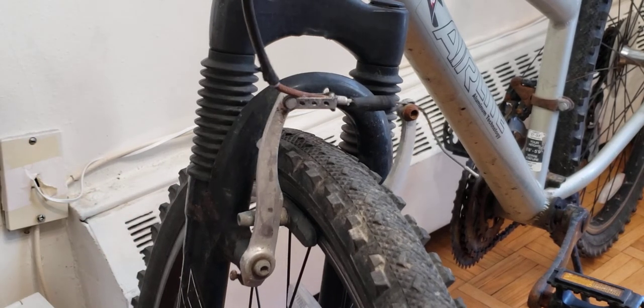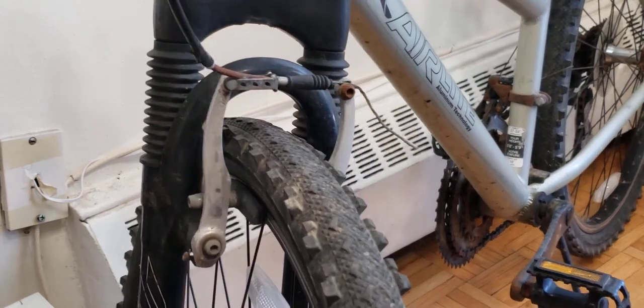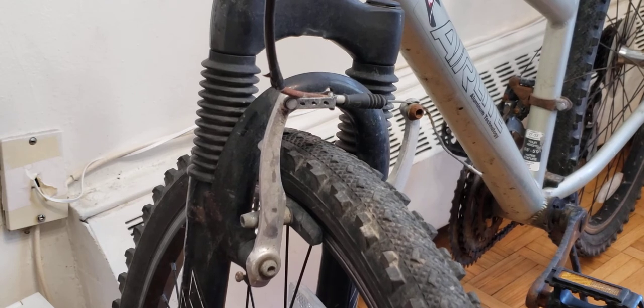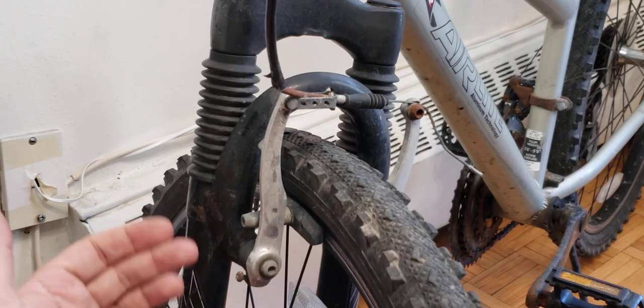Pull the rubber boot back and make sure you have a nice tight cable for 100% reliable performance. When you hit that brake — especially riding in the city with unpredictable drivers — you want to make sure it's fully reliable. Those are the three main issues I've run into with V brakes.